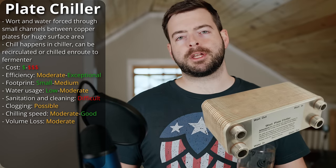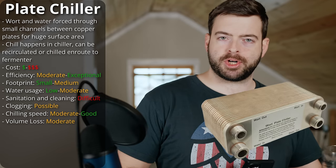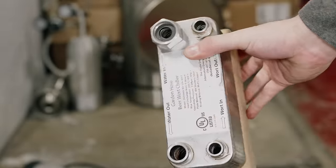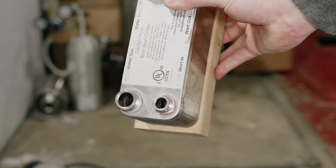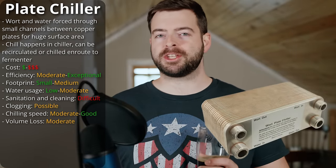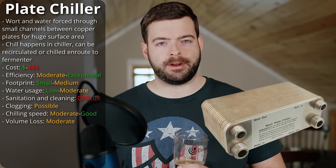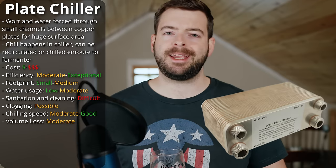The heat exchangers in most commercial breweries are typically plate-style chillers, so it's really just a smaller version of that. Luckily, the homebrew-scale versions are not very big at all — they're actually the smallest chiller footprint of the three, so if you're short on space you might want to look into this. Unfortunately, one of the strengths of the plate chiller is also its greatest weakness: those very narrow channels are extremely difficult to ensure are actually clean, and if you're brewing with lots of hops, they can clog very, very easily.